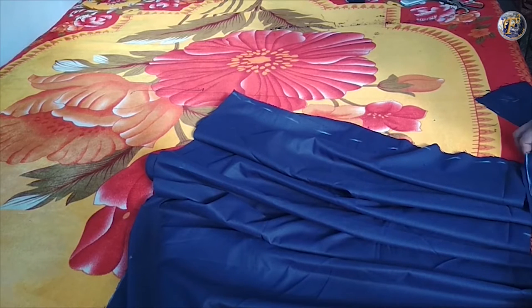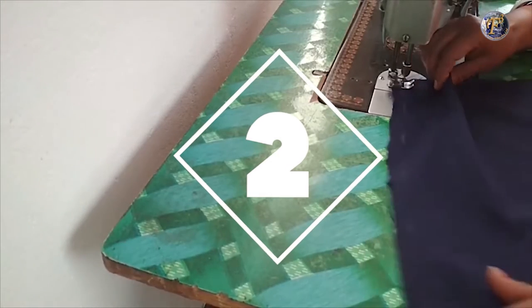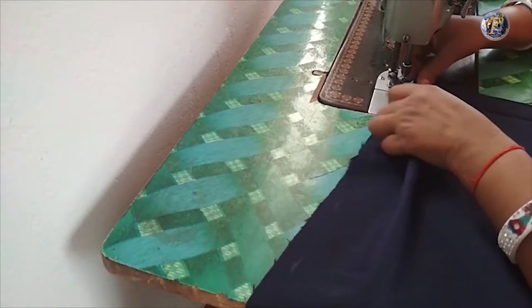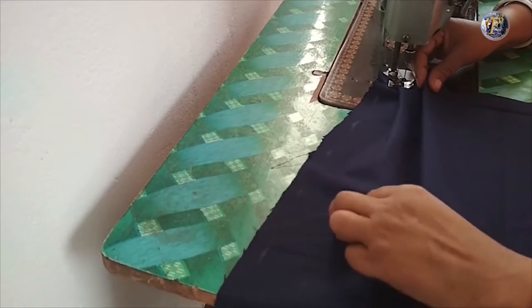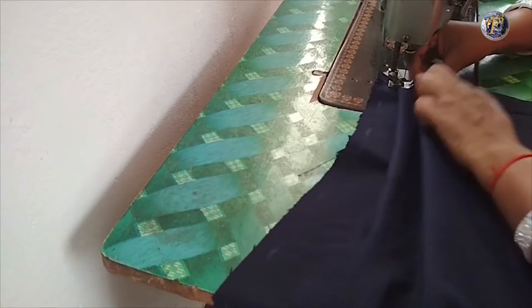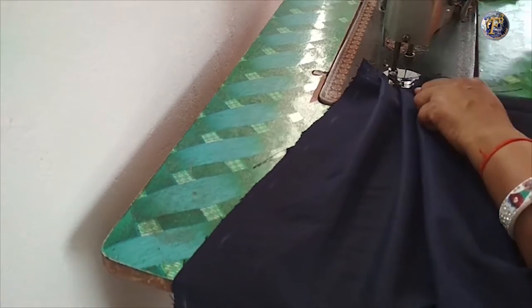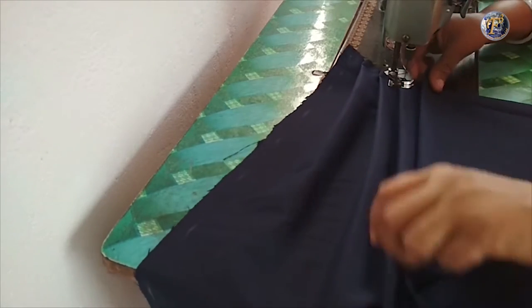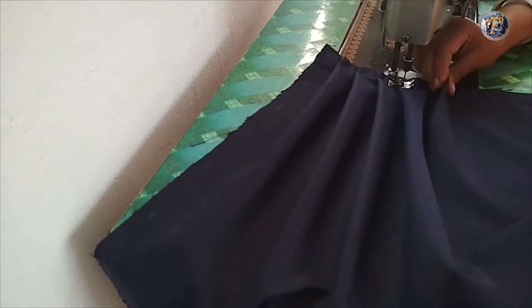In this video I will show you how to stitch the school skirt. Gently place the pleats and waist strip over it and stitch it. Make sure that the pleats are 1 inch. Stitch it carefully and make sure that all the pleats are of the same length.